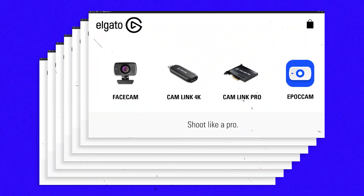With so many products in the market, it could get tricky to figure out which camera is best for your streaming setup. Elgato has a bunch of camera solutions, so let's talk about them.